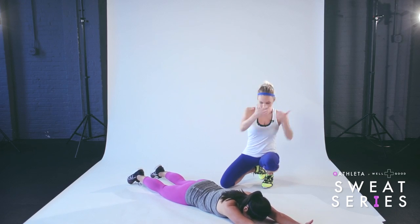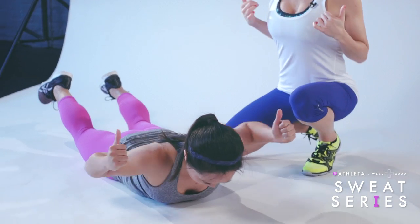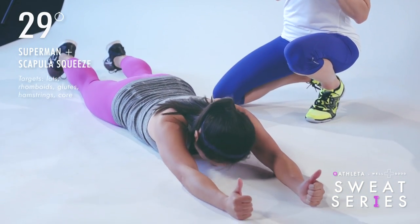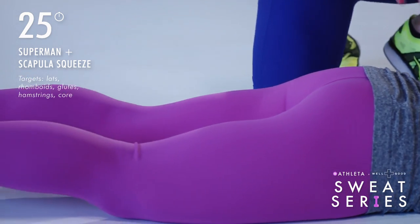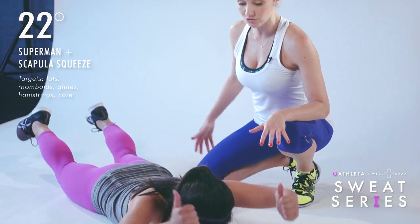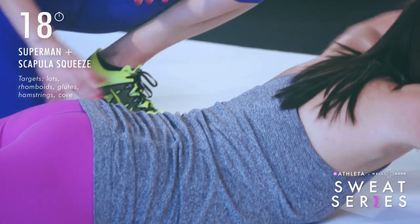Next we have a Superman — we're going to be working the back of the body. Arms are extended overhead, thumbs are up. Everything lifts off the floor, squeezing the glutes. Then she goes into a scapula squeeze, pulling the shoulder blades together, and then lowering back down. Notice the glutes are engaged to help support the back, and everything lifts a few inches off the floor. Lifting up, squeeze, and lower back down.